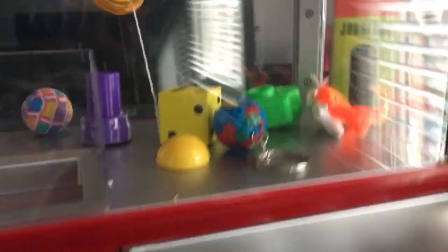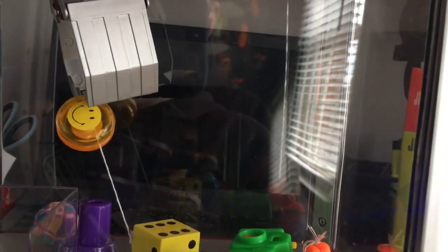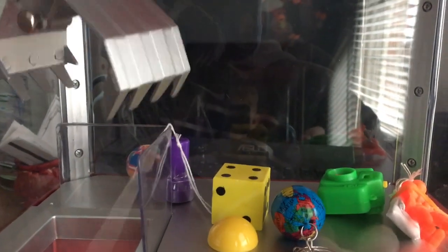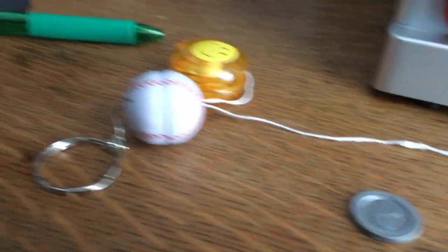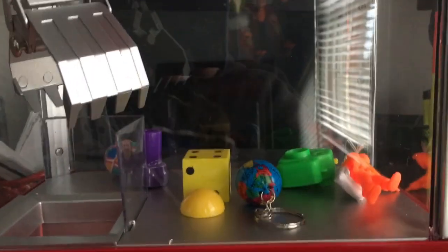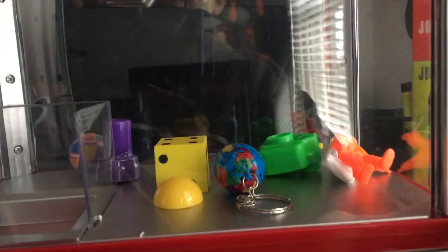Oh, the yo-yo string is stuck under my eraser. So far in two plays we won these two prizes. We're going to go for the third. I'm not sure — I'm going to go for the dice because that's how hard it is.